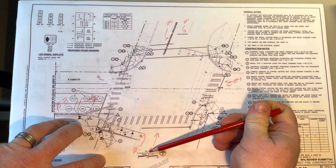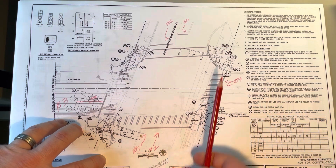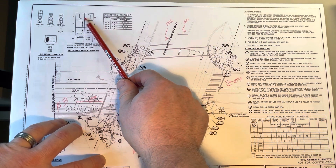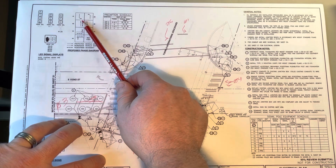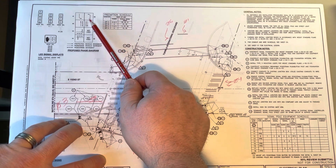Down here you're going to see a scale in feet, and right next to it there's a compass rose that tells us that this is north. And if you take a look here at our sequence: one, two, three, four, five, and six.